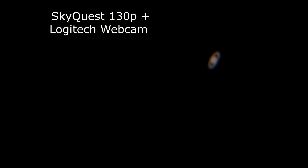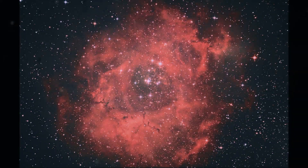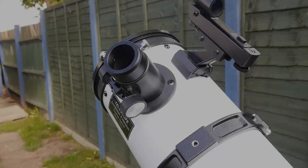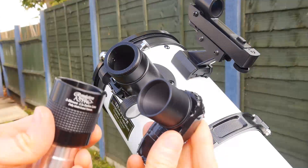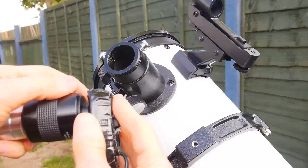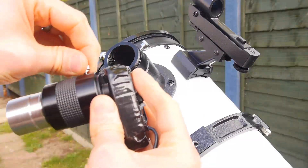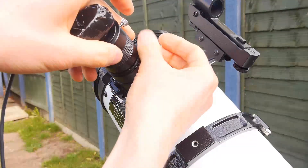The Starquest is pretty decent for imaging the moon and planets, as these are bright and only require very short exposure times. However, the Starquest really isn't a telescope for deep sky imaging of galaxies and nebulae. The focuser doesn't have sufficient travel for a camera to reach focus. You can get round this by using a Barlow lens, but this has the effect of doubling the f-ratio, making deep space objects just appear too dim to pick up on camera. Great for nearby bright planets though.